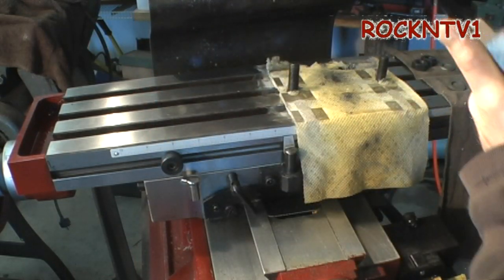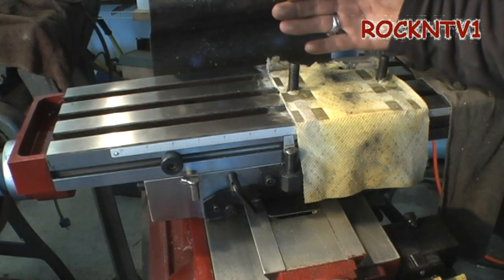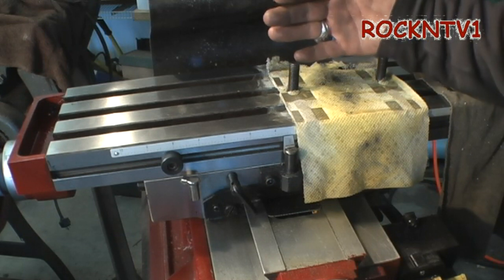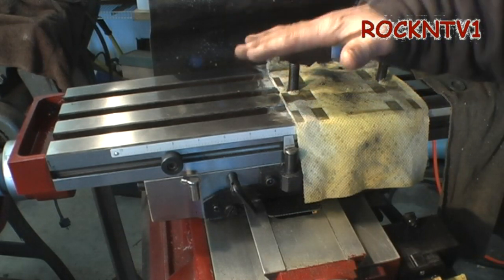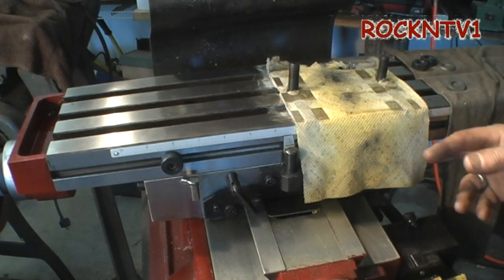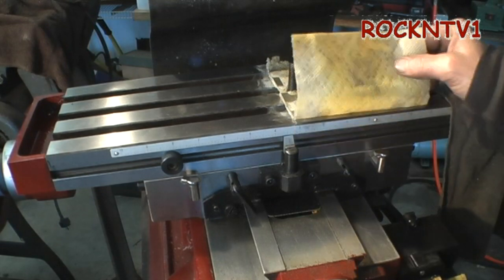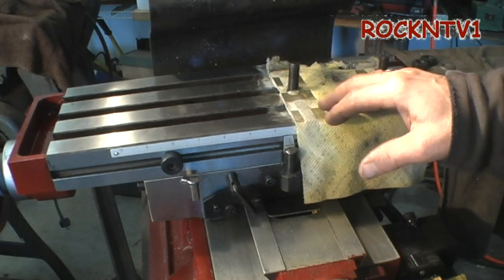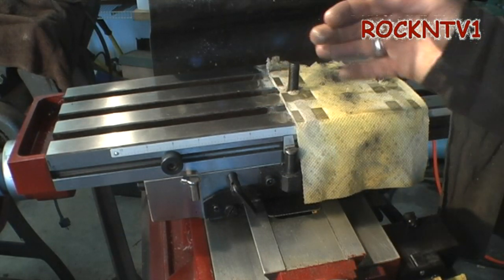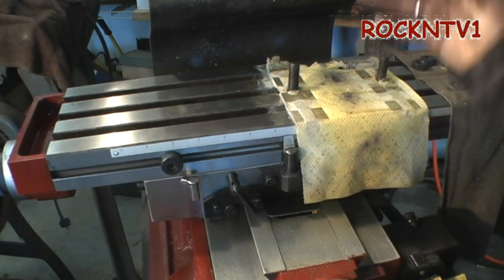There is only one way to tram the head on this — it's back and forth across this way. You cannot do NARD with this machine like you could on a Bridgeport. When I'm not cutting, I like to put a little oil sheet under my vise to keep it from rusting. Because out here in my garage it gets hot, cold, hot, cold.